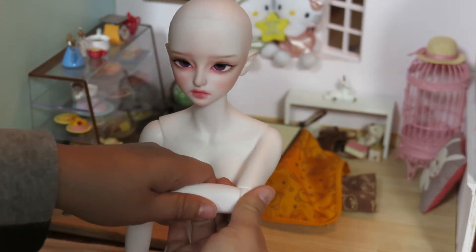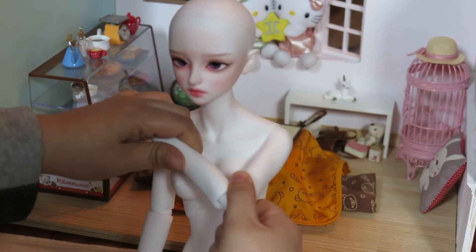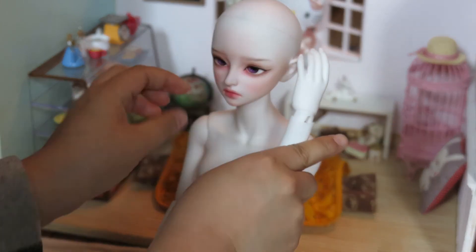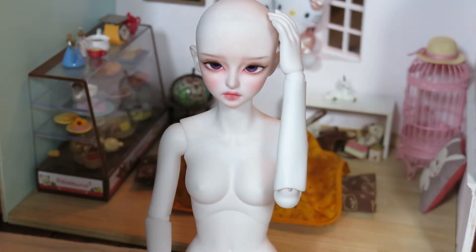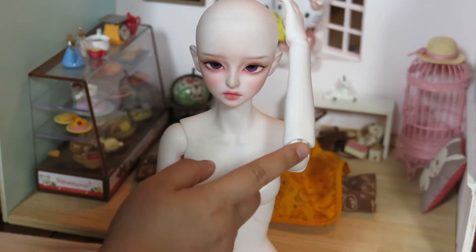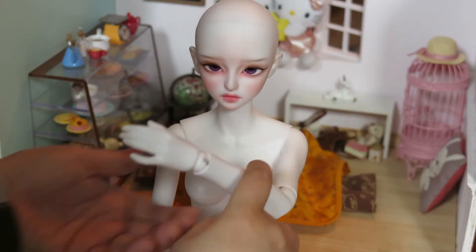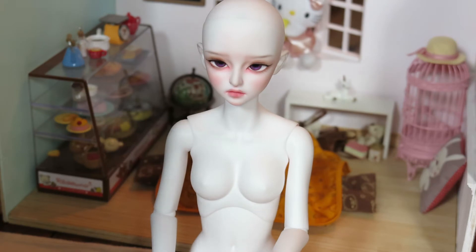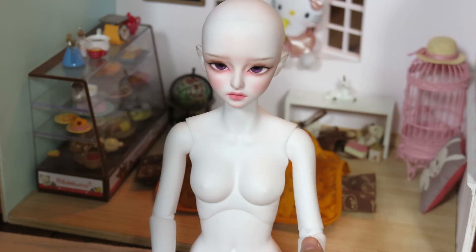Her elbow does have a double joint, but you kind of have to play with it and pull out what looks almost like a peanut-shaped piece in order for her to touch her head or anything. You can see right here — you kind of have to play with that to get it out. But I pretty much just use it normally; I don't usually put her in those kinds of positions anyway. It does have that capability if you want it.